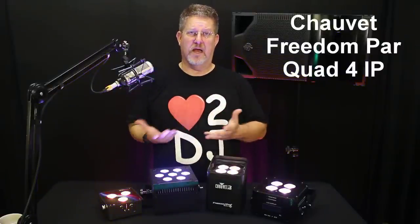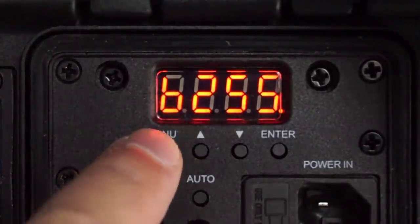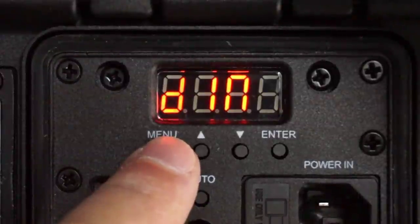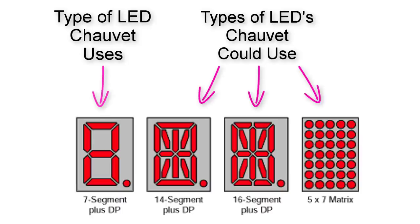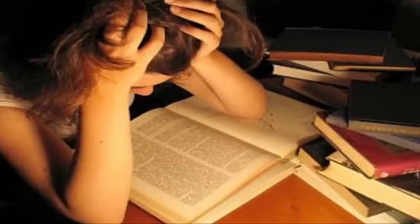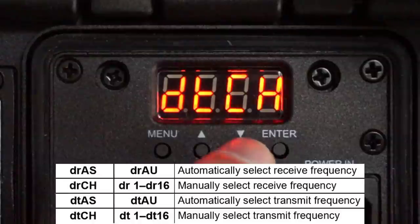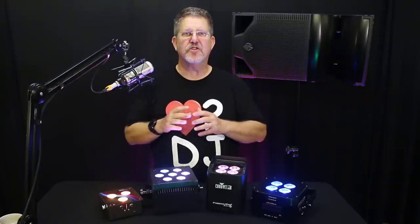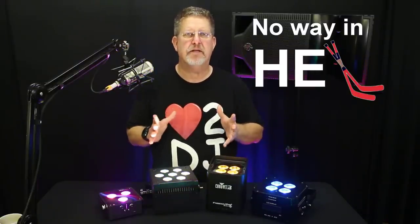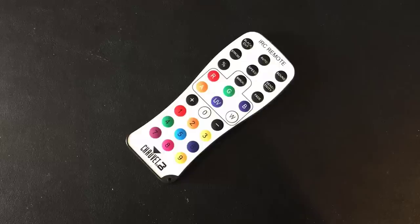On to the Chauvet Freedom Par Quad 4 IP. This uplight with its 4-character red LED display wins the most cryptic commands award. While it was easier to navigate than the Blizzard, it was confusing to decrypt the abbreviations. For example, the word SET is abbreviated using an upside-down capital L in place of a T, due to the limitations of the 7-segment digital displays. You pretty much have to memorize or have a cheat sheet to decipher abbreviations like DIM, which is displayed as DIN. The codes needed for default settings will likely need an Enigma machine to make sense of.